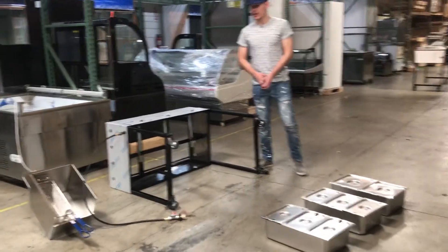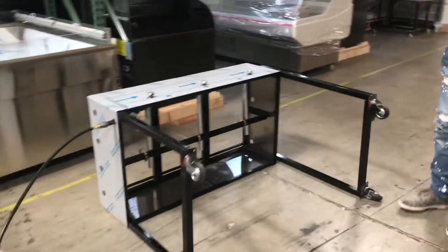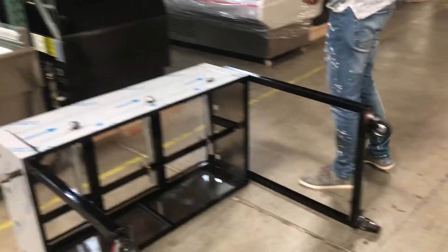Hello everybody, today we're going to go ahead and demonstrate our brand new 3-well steam warmers. You can use these for catering or outdoor.